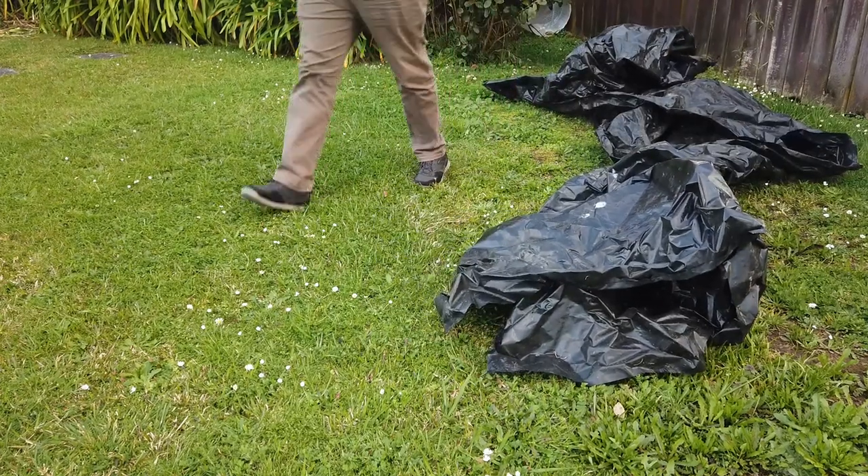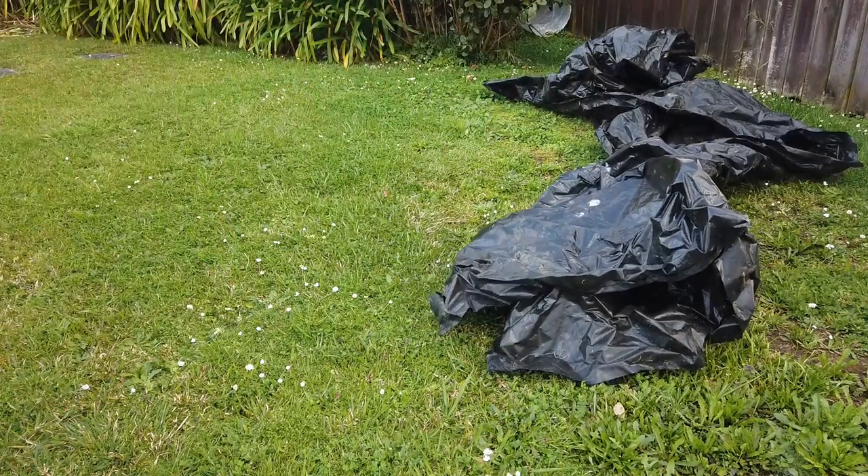In the last video, I chucked down some polythene on the tiny patch 2.0 in the hopes that it's going to kill some grass and save me some time when it comes to growing pumpkins. We'll see how that goes.